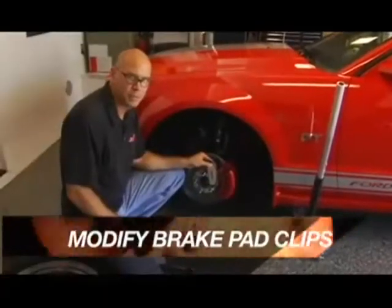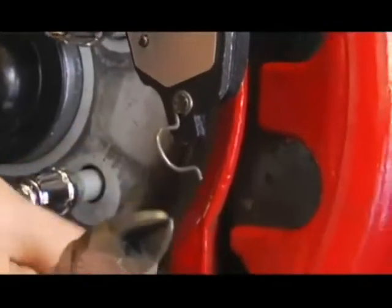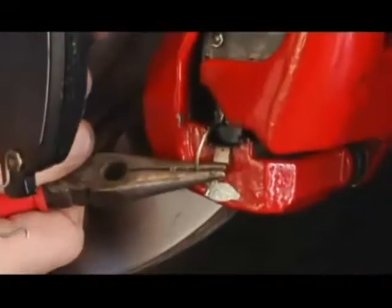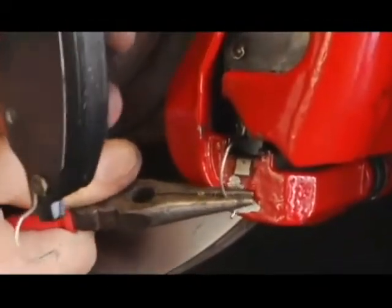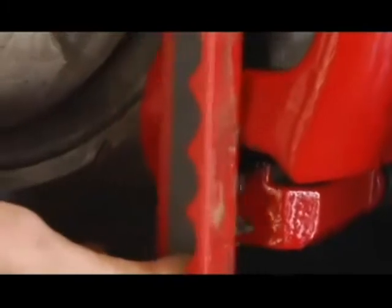One of the things to look for before installing the caliper cover are these wire clips that come on some brakes. They protrude outside of the caliper, pushing the caliper cover towards the wheel. We need to flatten out these clips in order to have the caliper cover against the bracket so it does not protrude past this plane right here. Using a straight edge, you can tell that it's underneath the plane.